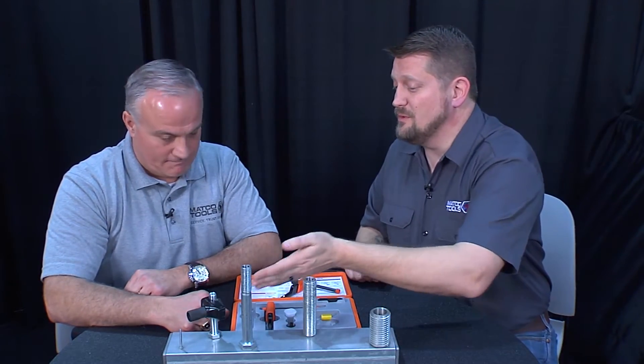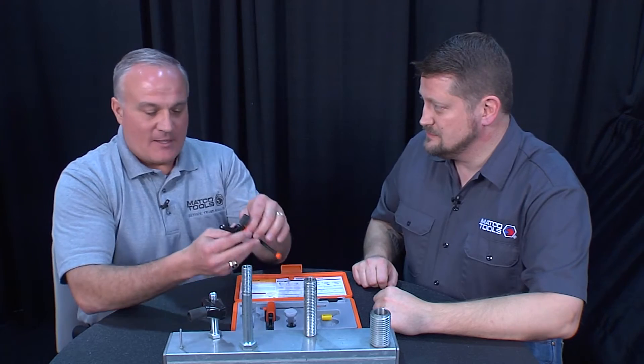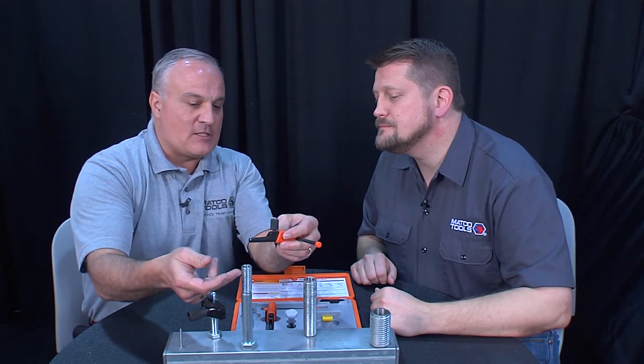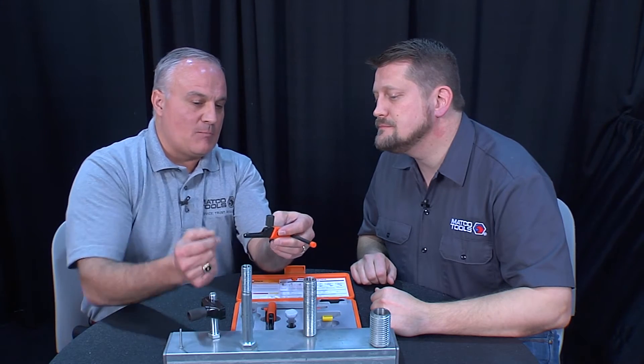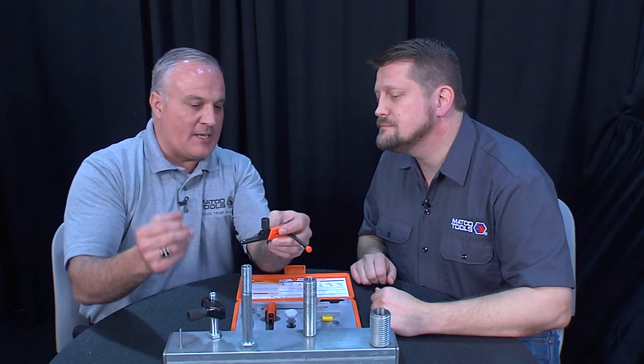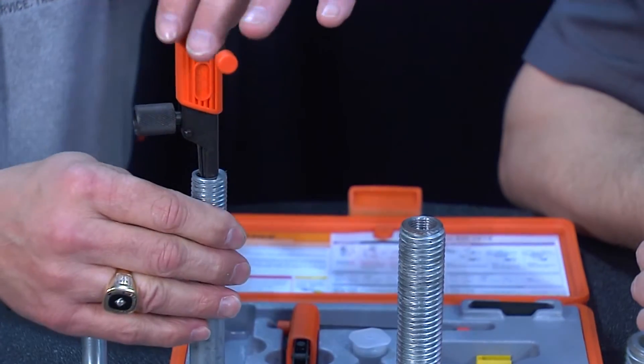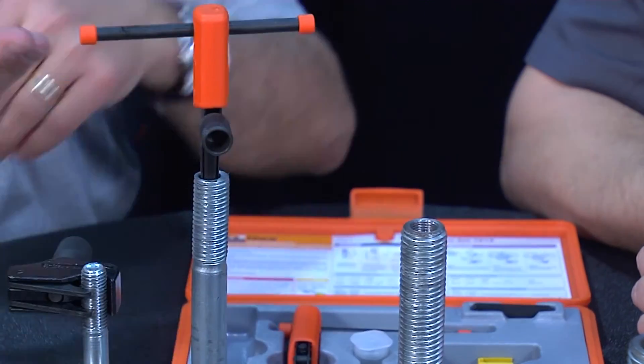In a matter of minutes you have solved external, but what about internal? Internal — same thing. You have one thread internal here that's damaged. This blade will absolutely find a good clean thread. Once it does, it doesn't matter if it's metric, standard, left or right hand — turn it and out she comes.